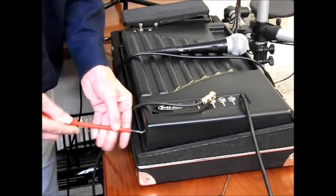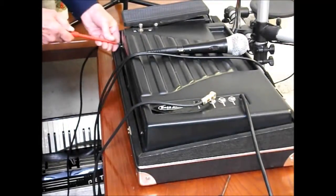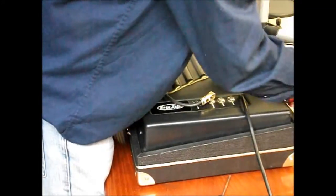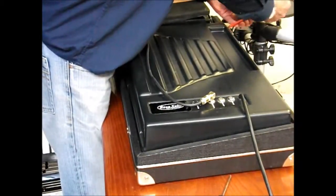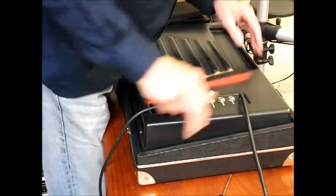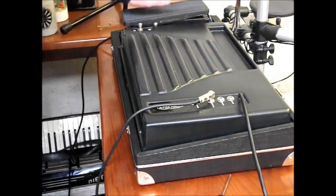This is still plugged in at the moment, which is the way I like to work on something — avoid disturbing it. The first thing I've got to do is take the pedal off, which is the main thing.